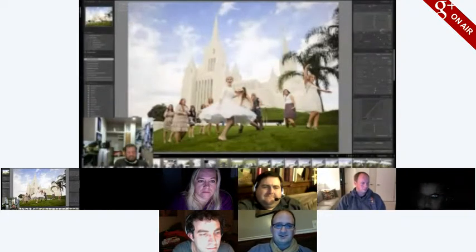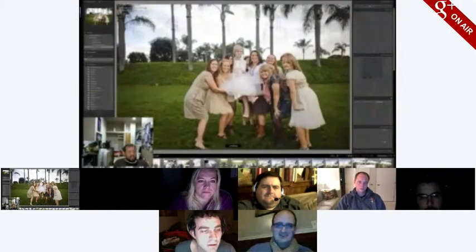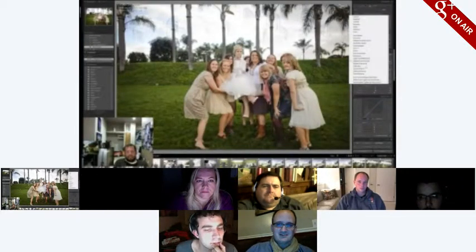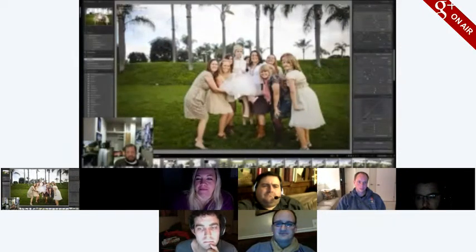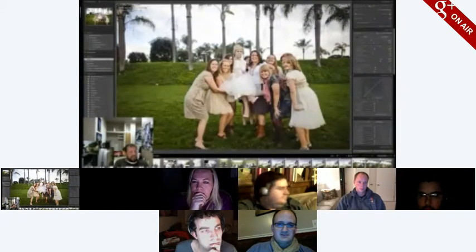I love that temple — it's a gorgeous place. It was a very difficult place to shoot a lot of the time, but the clouds rolled in just in time. That building is just pure white — you have to wear sunglasses just to walk around. I've been to the LA temple, not the San Diego one, and it is sunny in San Diego a lot.